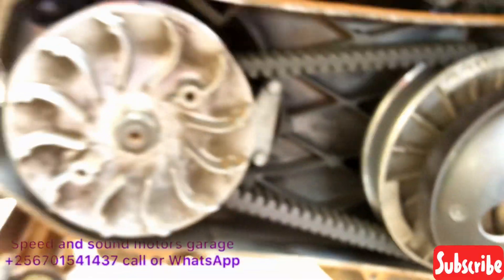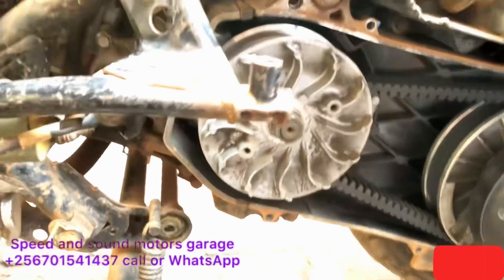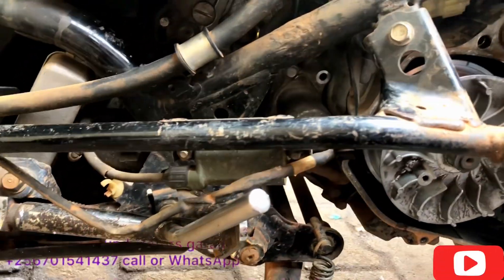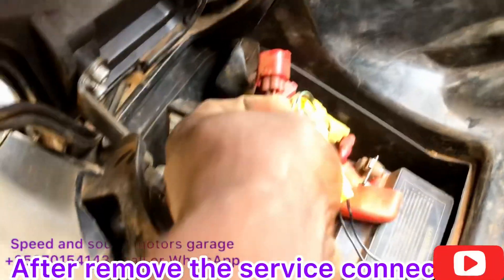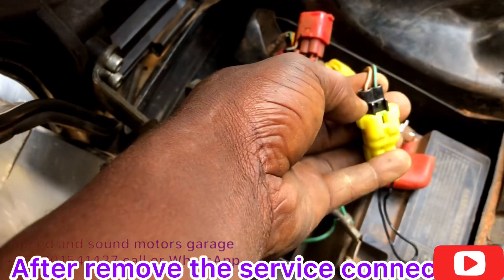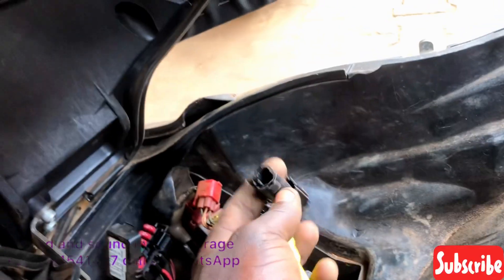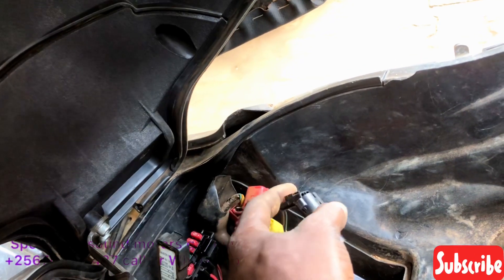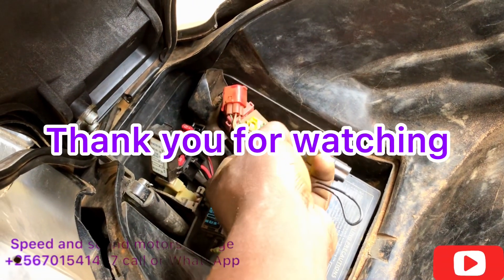Now we are on the full torque gear one — as you can see. Read the description of the video to get the four steps to do this. Now we are removing the service connector and covering back with the dummy cover. Then the job is done. Subscribe to our YouTube channel, read the description, thank you for watching, keep tuned in.